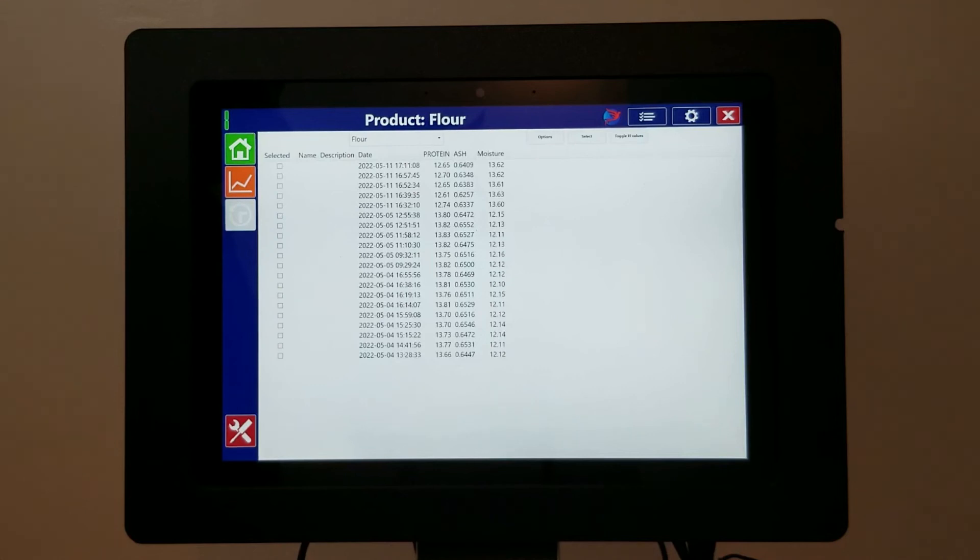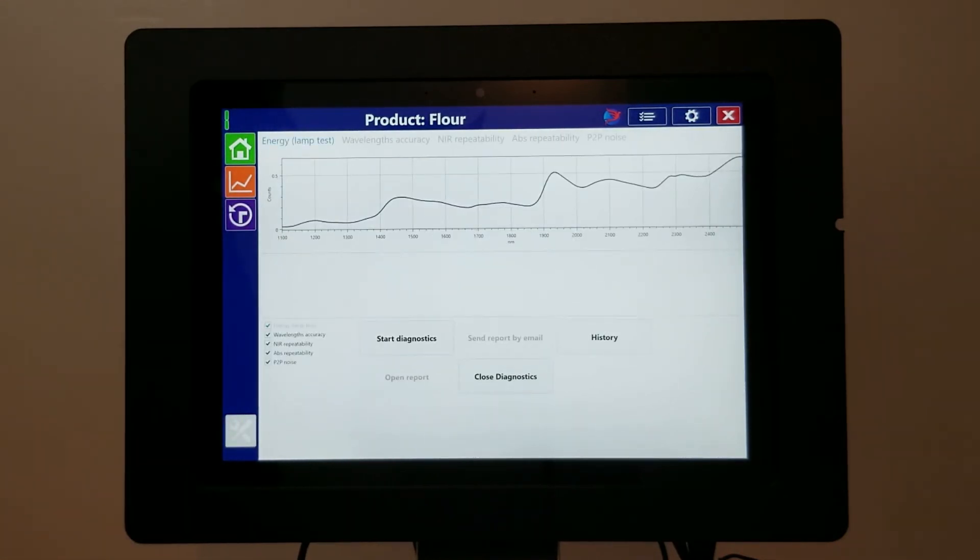The History tab, where you can view the results of previous scans. And the Diagnostics tab, where you can perform routine diagnostic functions.